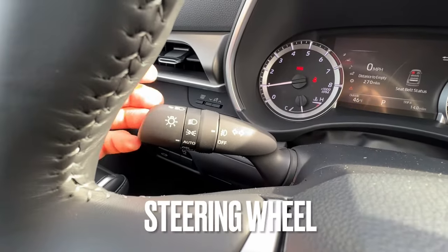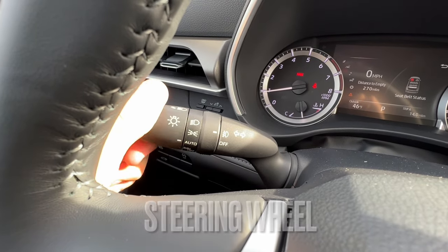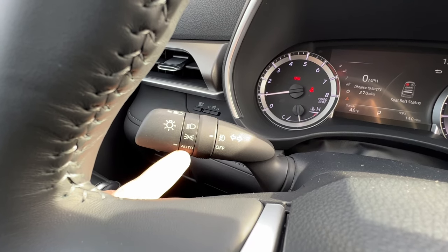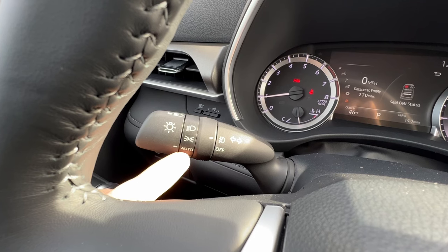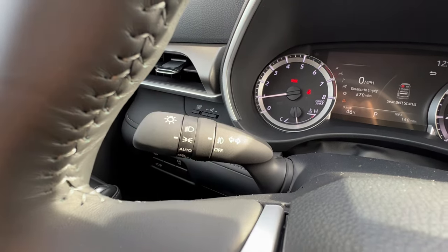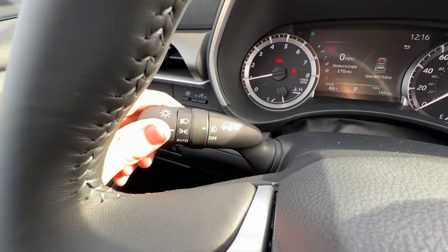The headlight stalk has a couple different positions. I have DRL off to turn off all the lights, automatic — which activates automatic high beams, gives me daytime running lights, and kicks on all the lights when it senses the vehicle is in the dark — parking lights for when I'm parked but want interior lights without bright lights coming out of the front, and of course headlights if I want all the lights on during the day.